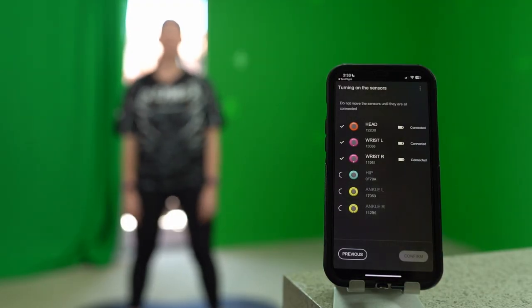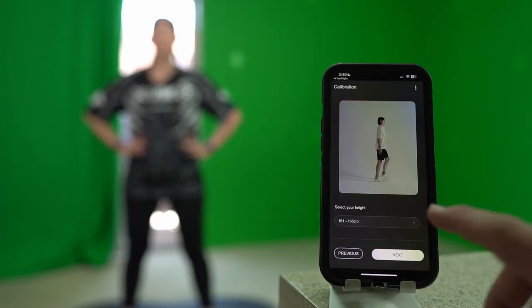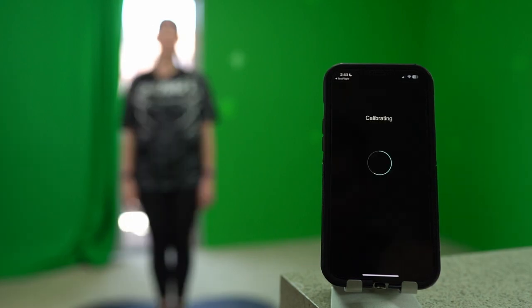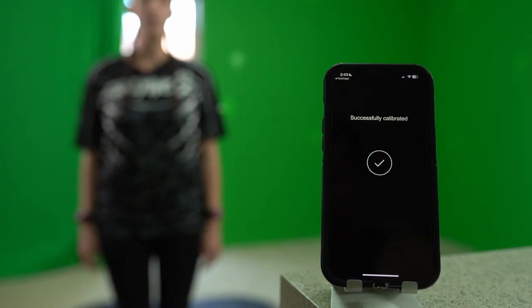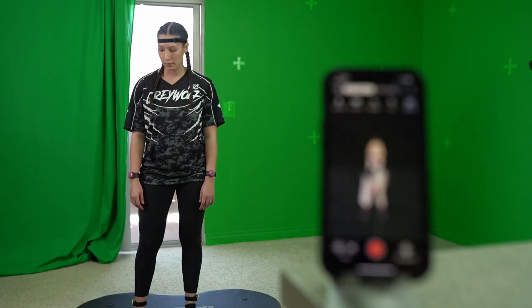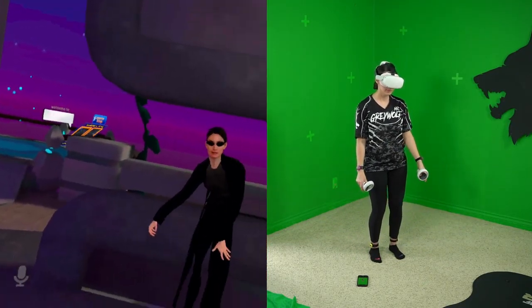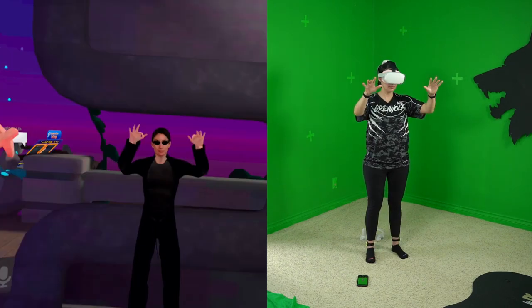Connecting the sensors to the app and calibrating them was insanely easy. Mokupi uses Bluetooth to pair to your Android or iPhone devices. We were able to set up and get it ready in minutes just straight out of the box, which is insane. Using the Mokupi app, you can export as MP4 files or directly take the motion data and send it to applications like VRChat or Neos.